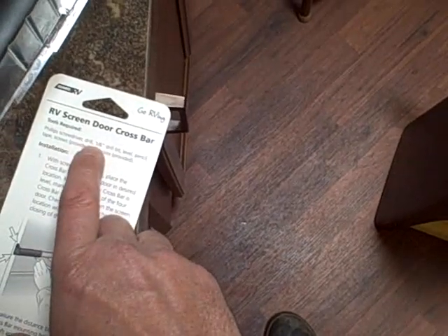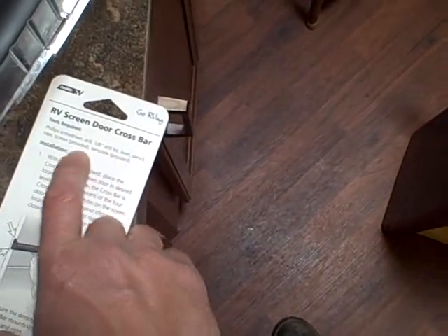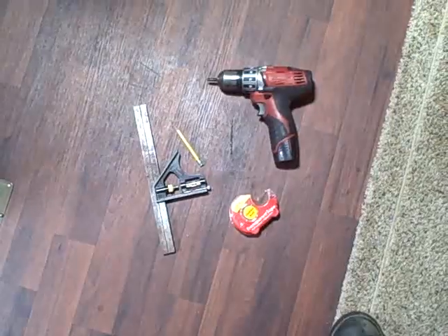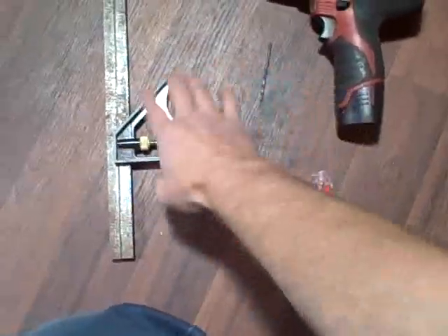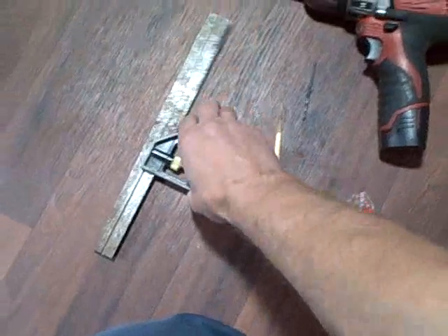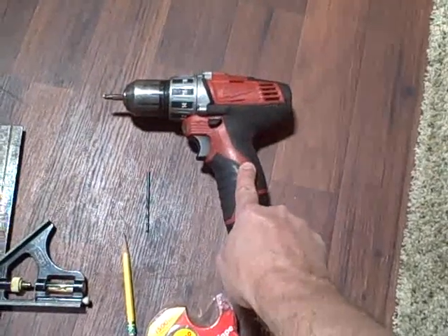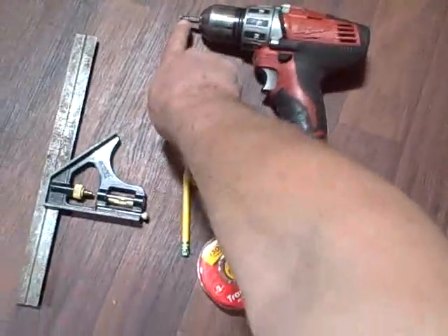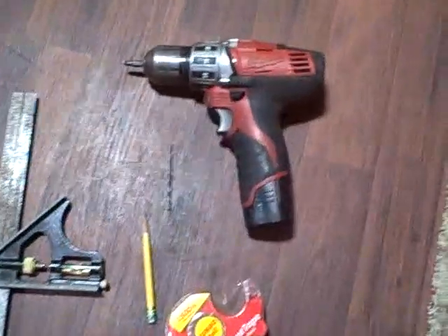The instructions say we're going to need a Phillips screwdriver, a drill, a one-eighth inch drill bit, a level, a pencil, tape, the provided screws, and the provided template. Here are the tools: tape, pencil, level — this one will work fine — an eighth-inch drill bit, drill, and Phillips screwdriver. I'm just going to use my Phillips tip in the drill on a very light torque setting.